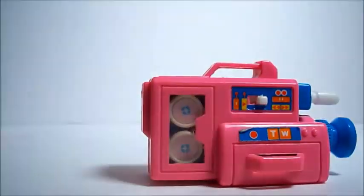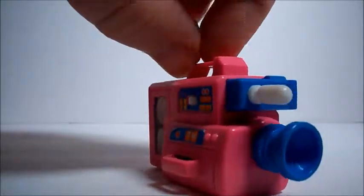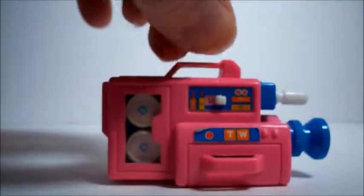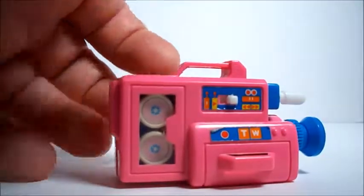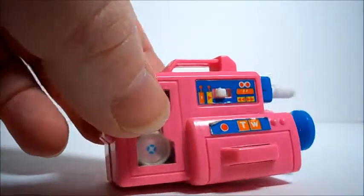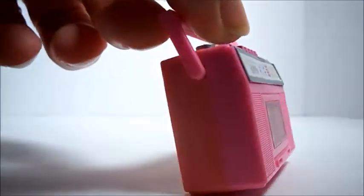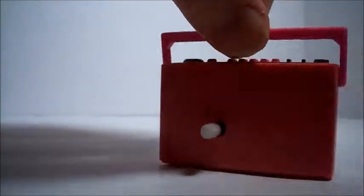Isn't that cute? It's got all kinds of buttons on the stickers here. Little mic. Isn't that adorable? Here is a little boom box. Isn't it cute?